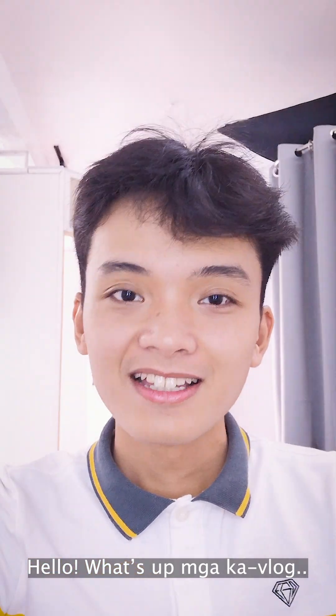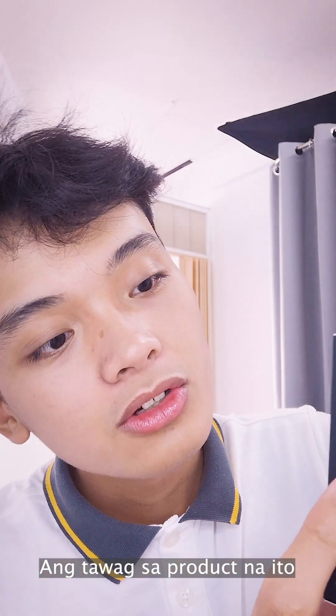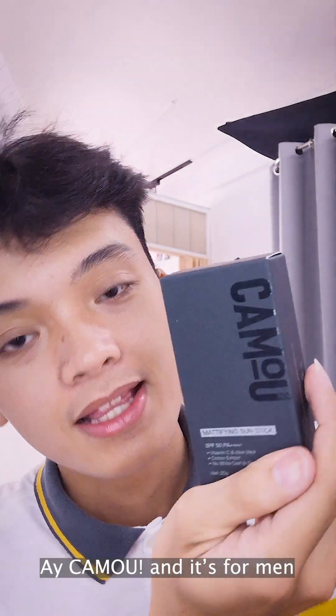Hello, what's up mga ka-vlog? It's me, I'm Andre Mark, and I'm here to review a product. Ang tawag dito sa product na to ay Kamu, and it's for men.